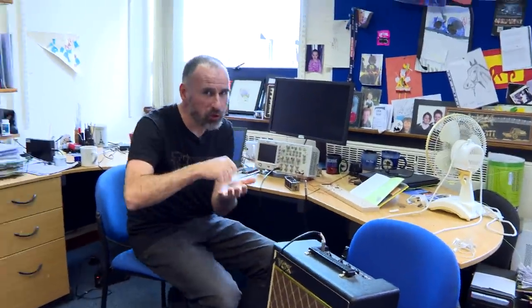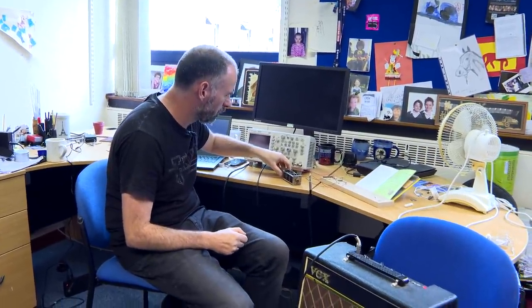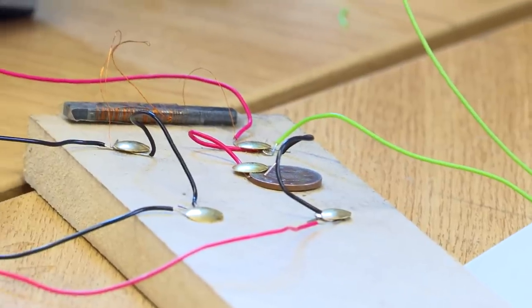So it depends very much on where you are on the penny. We can tune it a little bit. Not bad — this is on a penny! On a penny! When I first did this, I think I got more excited than when I did it as a ten-year-old.